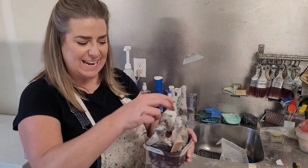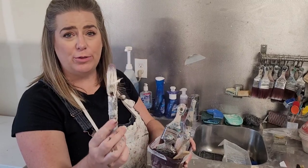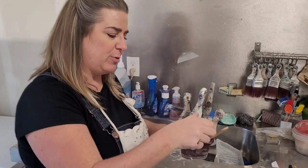I'm just coming in from painting and I have a whole bunch of really dirty brushes, so I'm going to walk through my brush cleaning process with you guys.